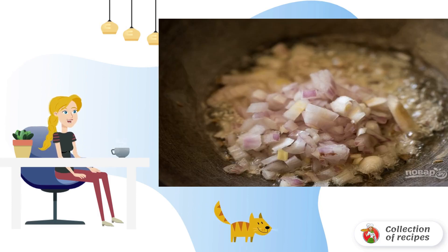Step 1. Heat the vegetable oil properly. Put the chopped onion, garlic and ginger. Fry over medium heat until browned, stirring.